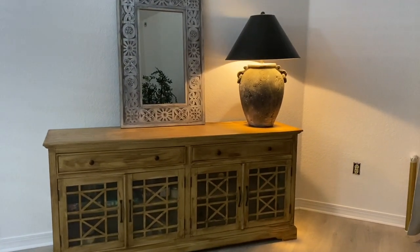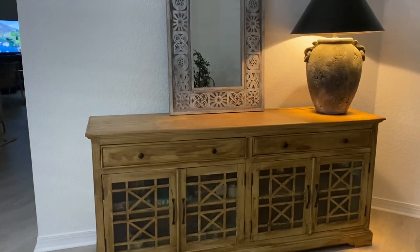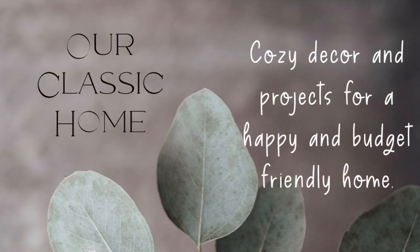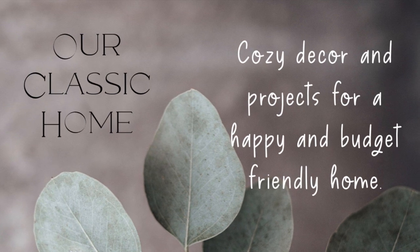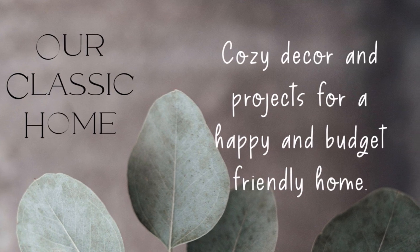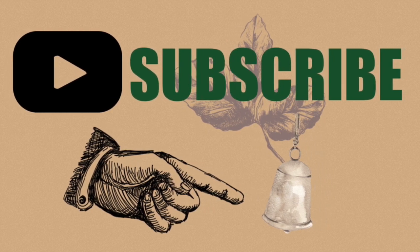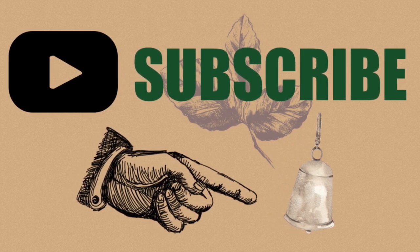Here it is, guys — I think it came out so cute. I have a video coming out soon on the way I'm going to be styling this. I hope you enjoyed and I hope I didn't miss anything. If you have any questions, please let me know below, and please subscribe. A lot of people don't subscribe but they watch my videos all the time, so I would be very privileged to have you here at our Classic Home. Thank you.